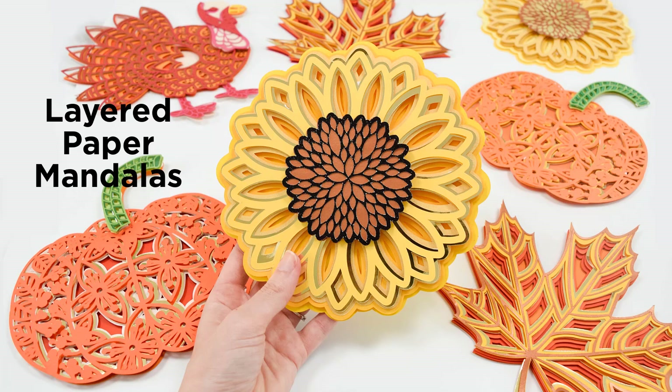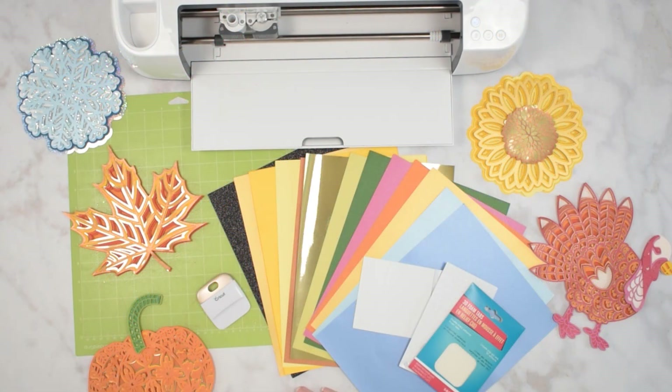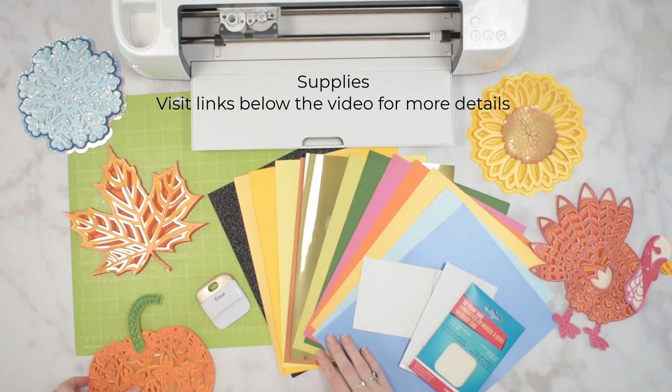Today we're going to be making layered paper mandalas. We're going to be making mandalas today, and there are so many ways to make mandalas.